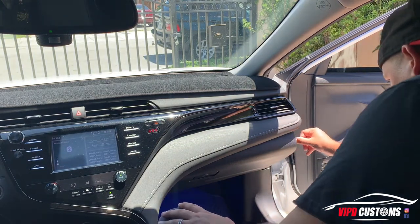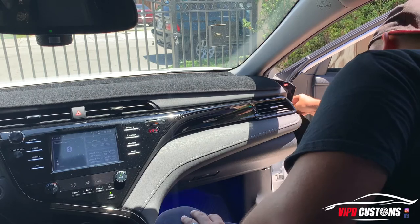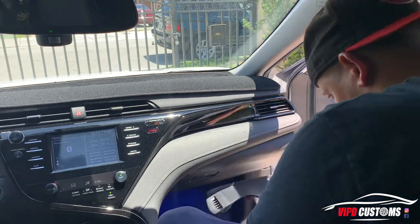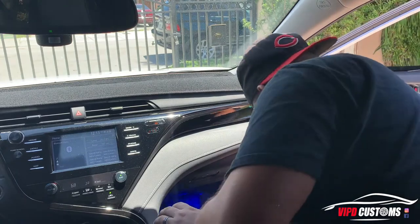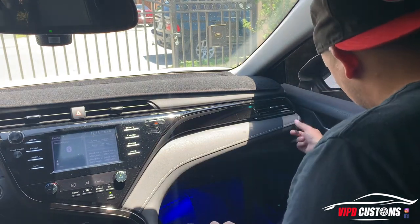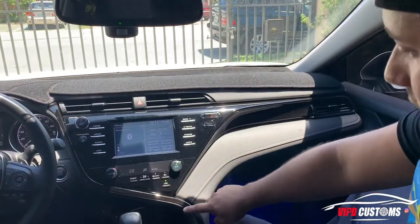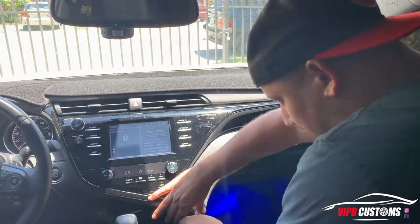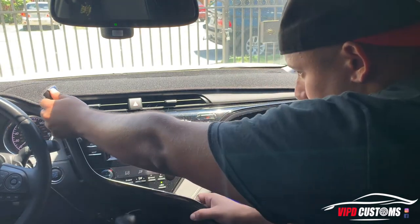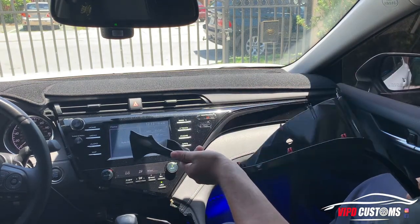This literally just pops out — it's a little panel on the side that holds the dashboard trim pieces together. It just pops out, very simple. Now for the center trim piece — whatever it's called — it literally just pops out as well. Just be careful; it has these little red clips that just pop out, so you gotta be very careful.